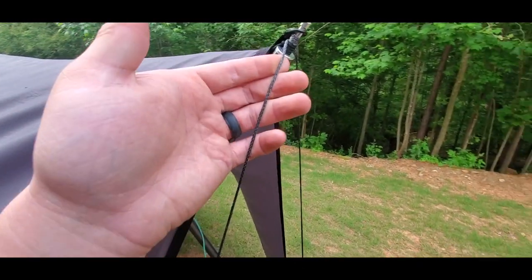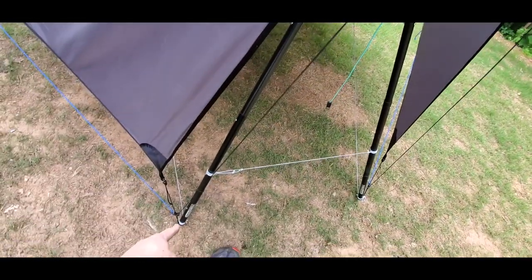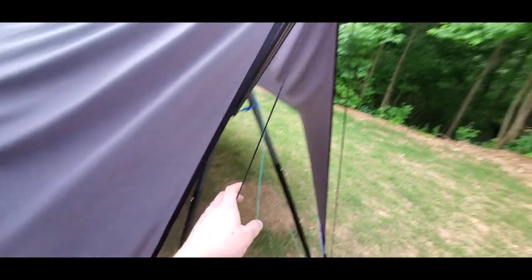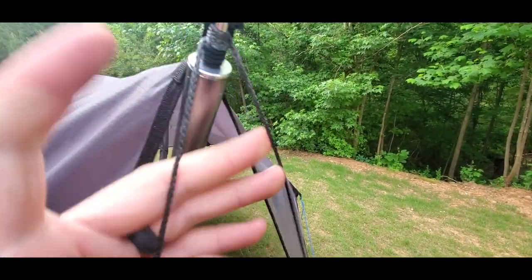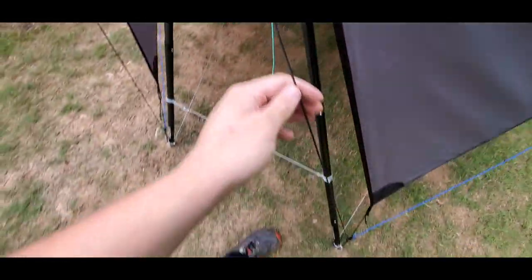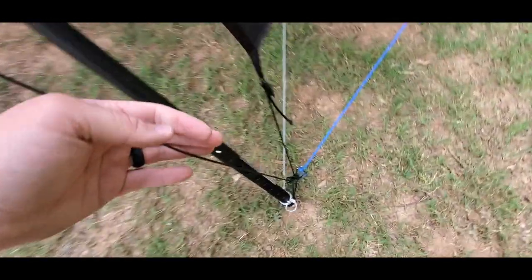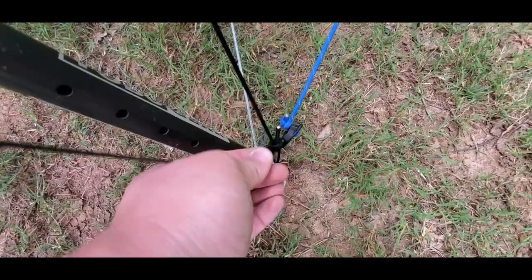We've got these two lines, two legs of a line. It's actually the same piece of cord which attaches down there, runs up, just simply wraps around the tip of the pole underneath the tarp, and then runs all the way back down to the other side where it's attached with a loop of shock cord and a cord lock.